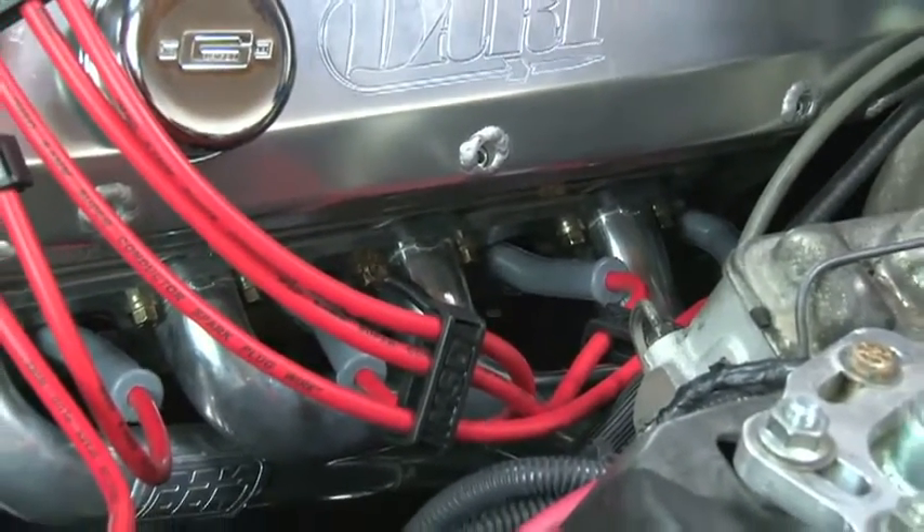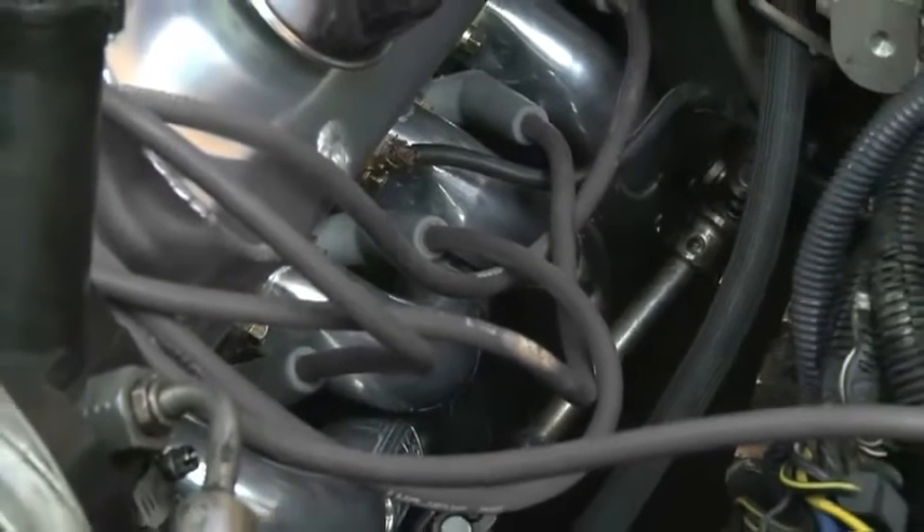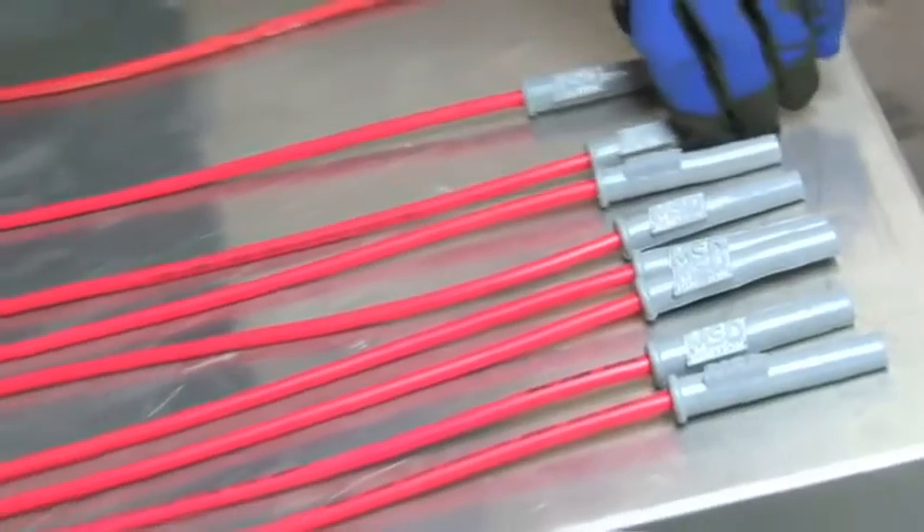Plug wires might not make horsepower, but they can kill performance when they become worn or burnt. To keep your spark plug wires from burning on your headers, a custom-built set of plug wires may be just what the doctor ordered.